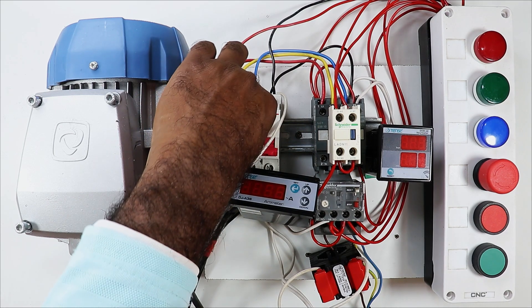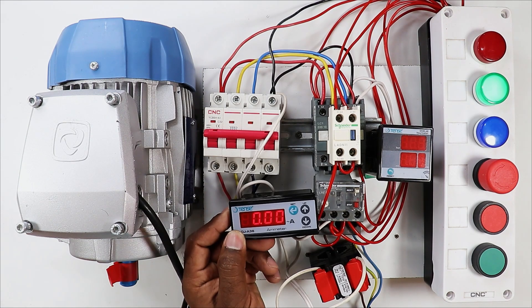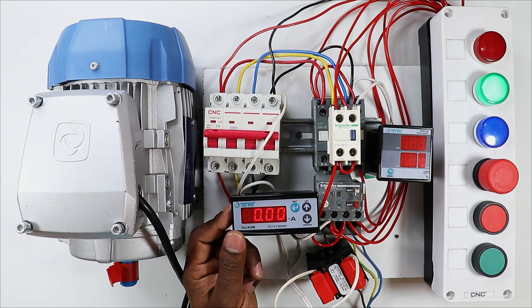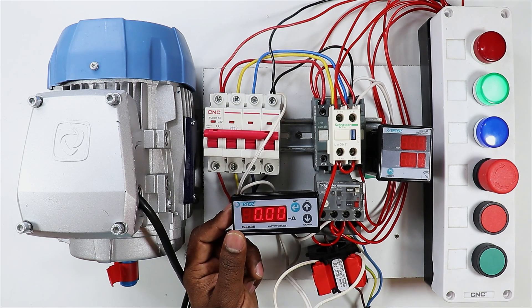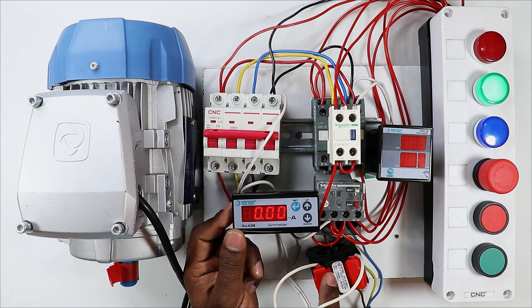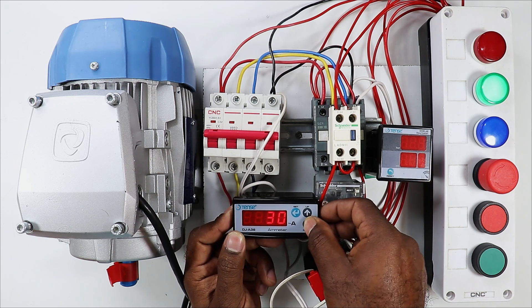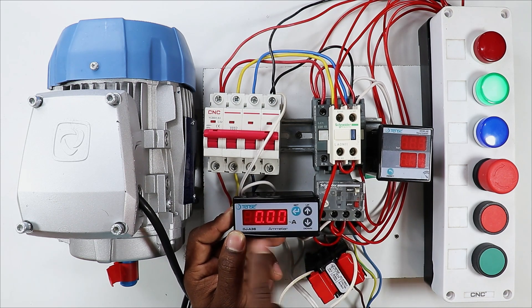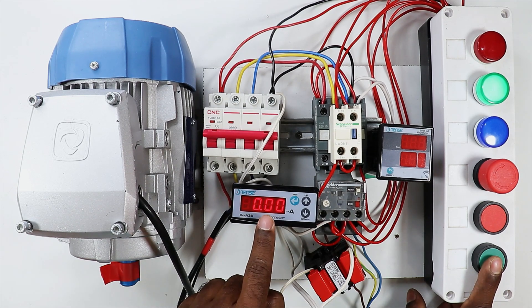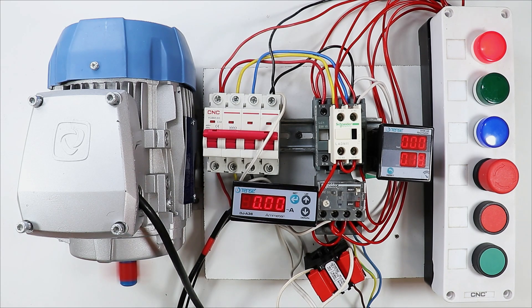Now I turn on the MCB. After starting the MCB, you will see that the display of this ammeter has turned on. Now we have to do some programming — we need to set the ratio of our CT. At the moment I am using the CT ratio as 100/5. So I divide 100 by 5, which gives 20. So I have to program it as 20. I press the set button and the programming is done. Now I press the start push button. You will see that the current shows 7.8 amperes here.